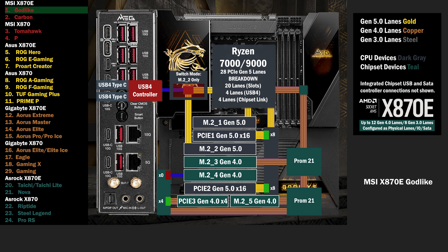If only the PCIe 4 is used, all lanes go to that slot. If the M.2 is used, the PCIe 4 drops to 2 lanes, and 2 lanes go to the M.2.